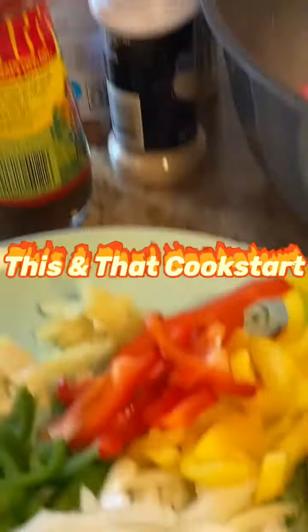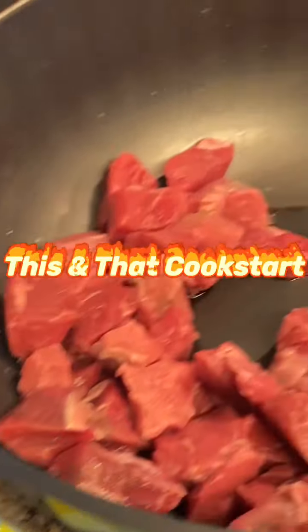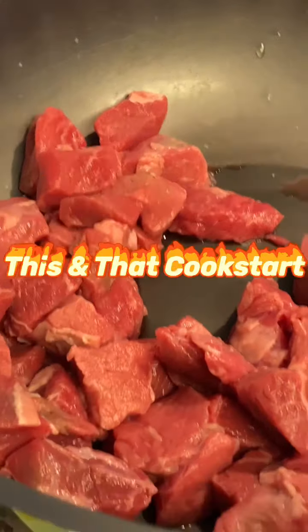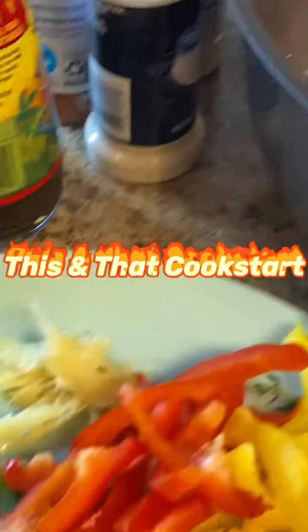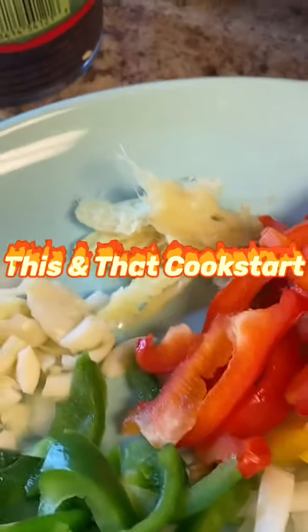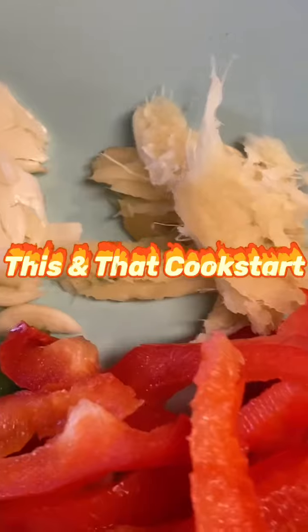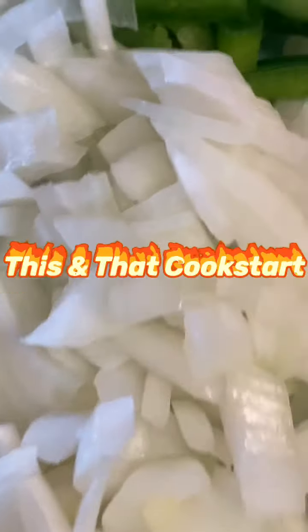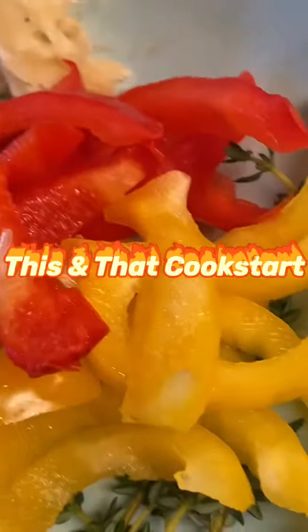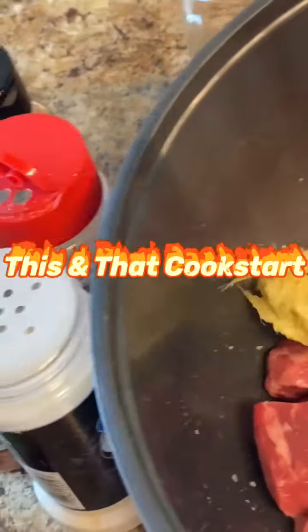Hi everyone, welcome back to This and That Cook. I am prepping some beef stew for cooking. I have my seasonings ready to go — crushed garlic, crushed ginger, red, yellow, and green bell pepper, onions, and thyme. I'm gonna pour all this over the meat.